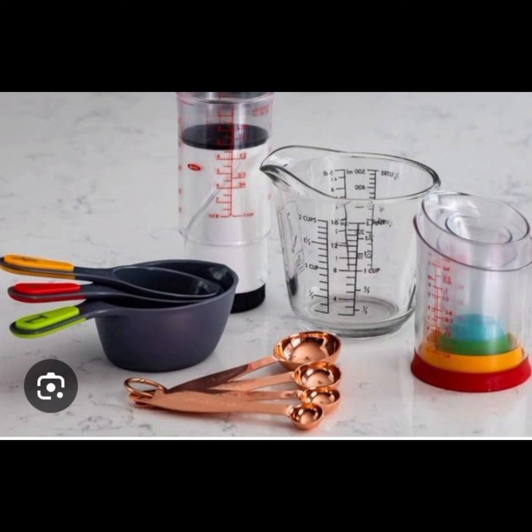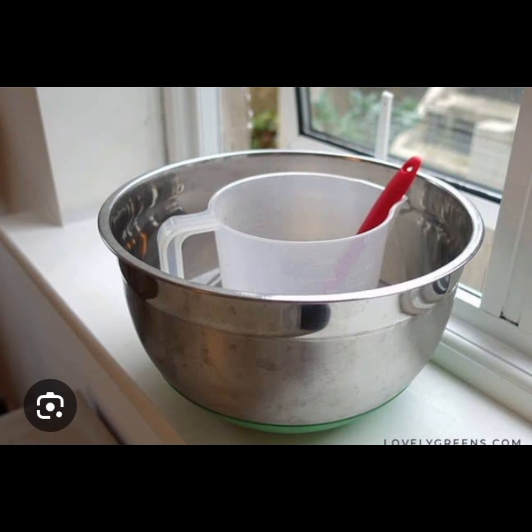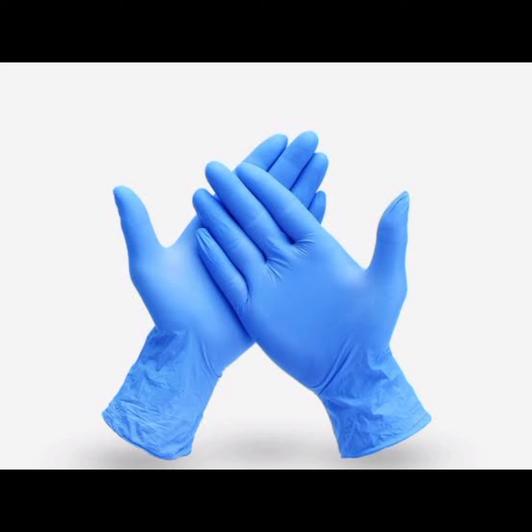Then we have the measuring jars that you can use for measuring all your chemicals and your liquids. A mixing bowl is very important to help you mix your soap properly. And the last one here will be the hand gloves. We have so many other tools — stay tuned for more.